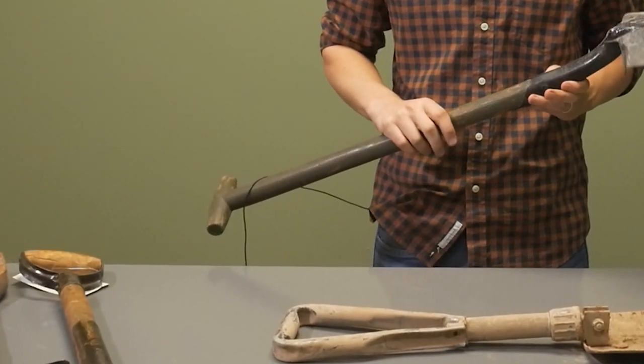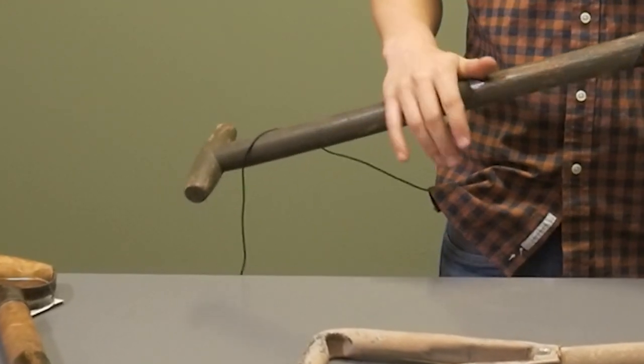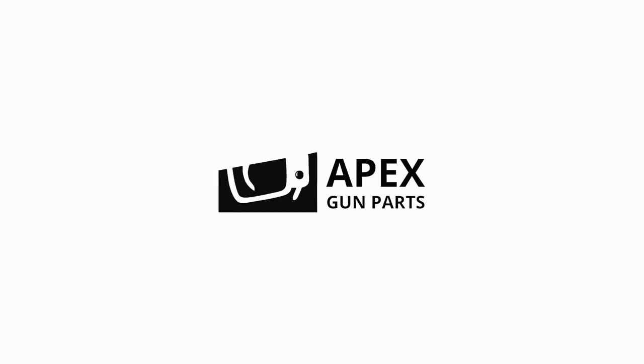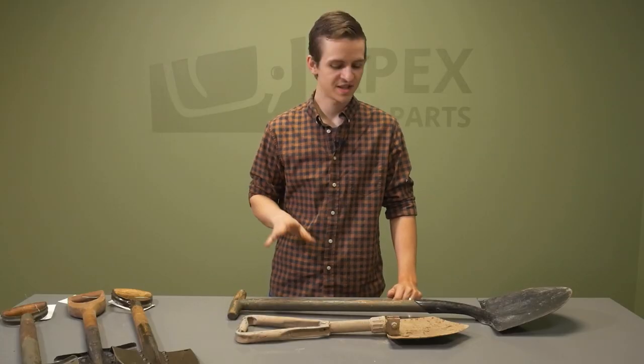I want to go over these with you because if you are a big military collector and you like anything from the World War I, World War II era, these are actually pretty cool and might be a cool accessory to have. So let's quickly go over some of these.